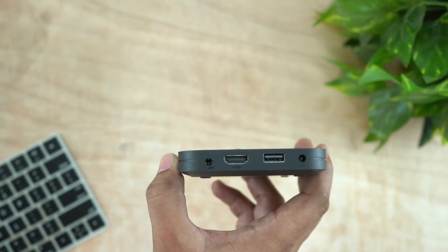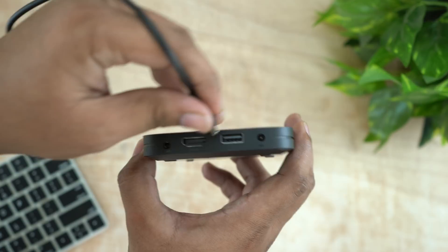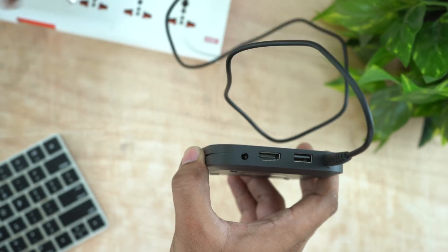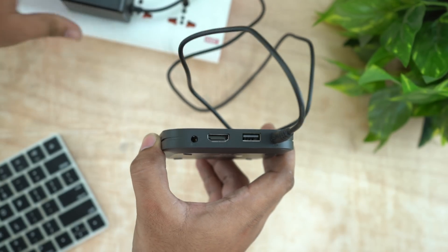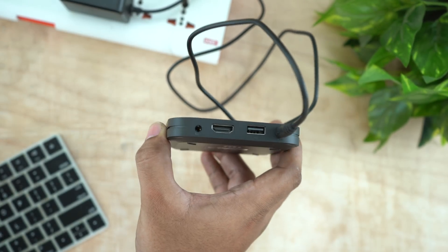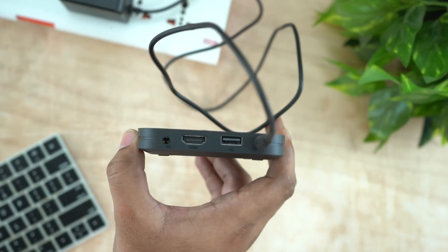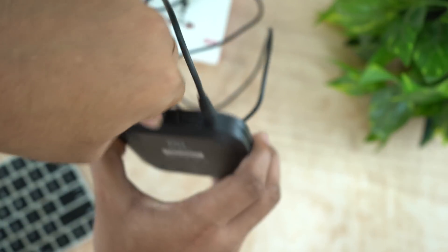First, connect your box to the power cable. You can connect the HDMI cable to the box. Let's see how we connect HDMI — first connect the HDMI, then connect it to the next step.